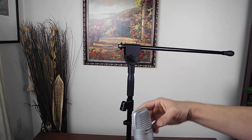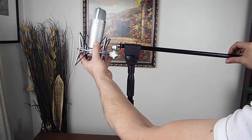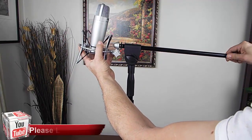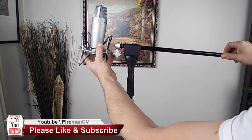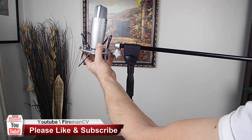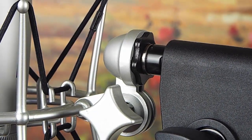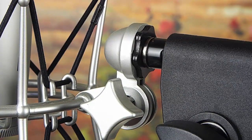Now you're ready to add your microphone. In this example, a shock mount by Samsung is being used. To do this, you're going to rotate your boom extension clockwise to thread it onto the shock mount. As you tighten the boom extension to the shock mount, you will notice the black lock ring, as seen here. Tighten this to ensure that the mount is secured and it won't move.